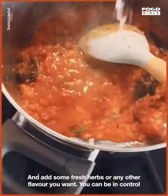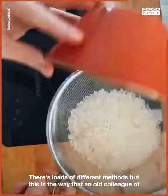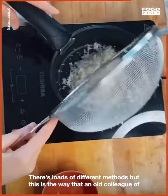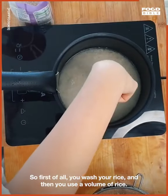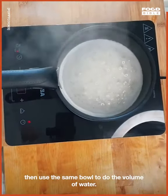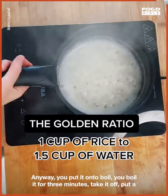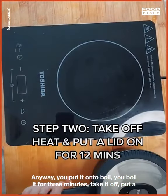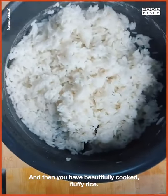This is the way I like to cook rice — there are loads of different methods but this is the way an old colleague of mine, Evelyn, showed me. First, wash your rice, then use a volume measurement: use a bowl to measure out a volume of rice, then use the same bowl to measure one and a half times that volume of water. Put it on to boil, boil it for three minutes, take it off, put a lid on, leave it for 12 minutes, and then you have beautifully cooked fluffy rice.